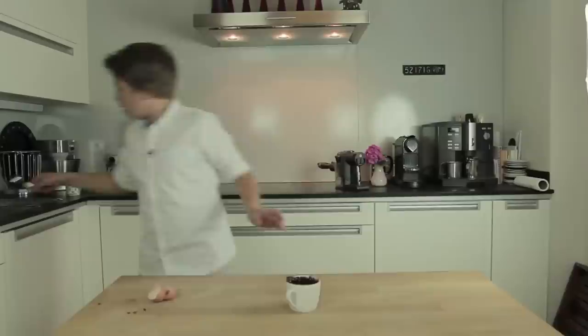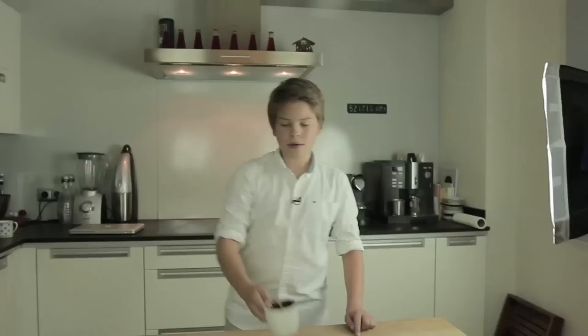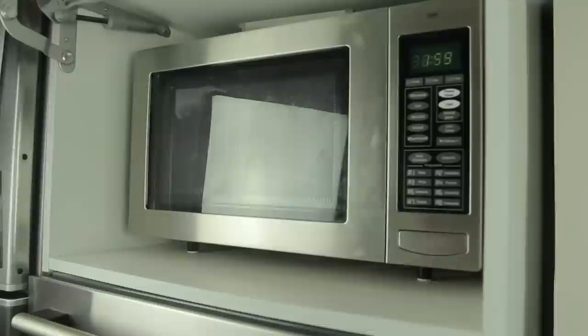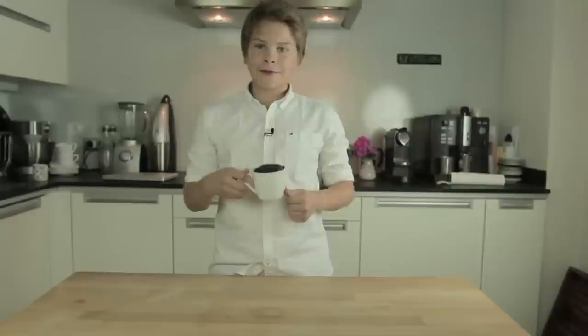Now you just put it into the microwave for about 2 minutes and it should look really, really good after that. The cake is ready — I took it out of the microwave after 2 minutes and 30 seconds.